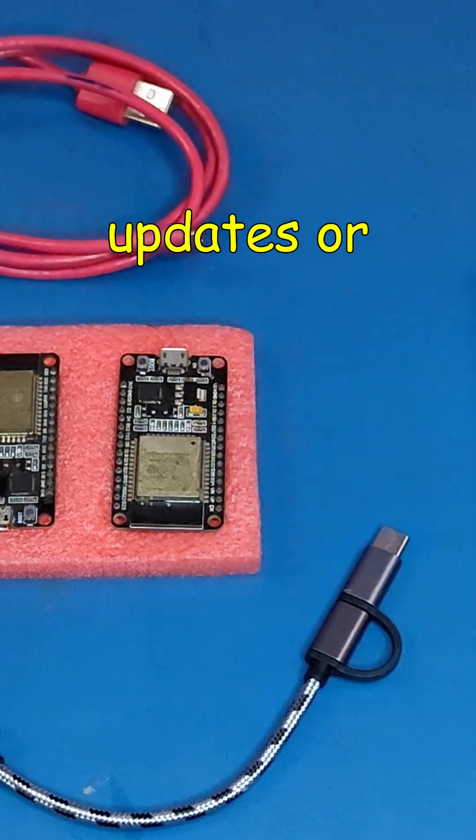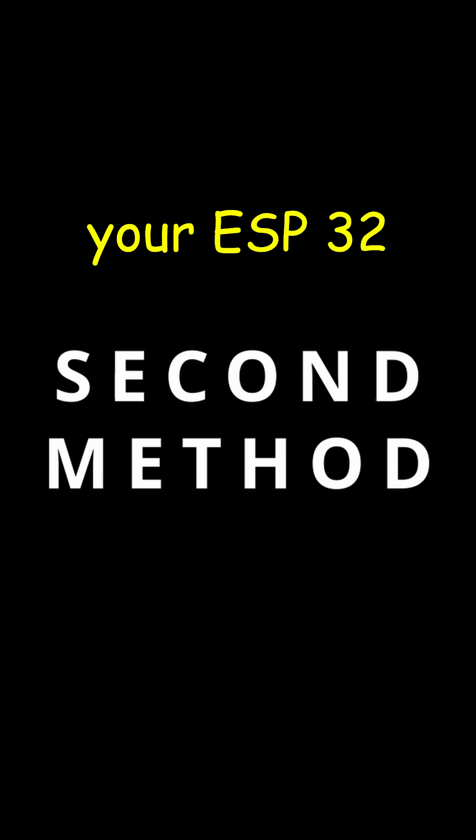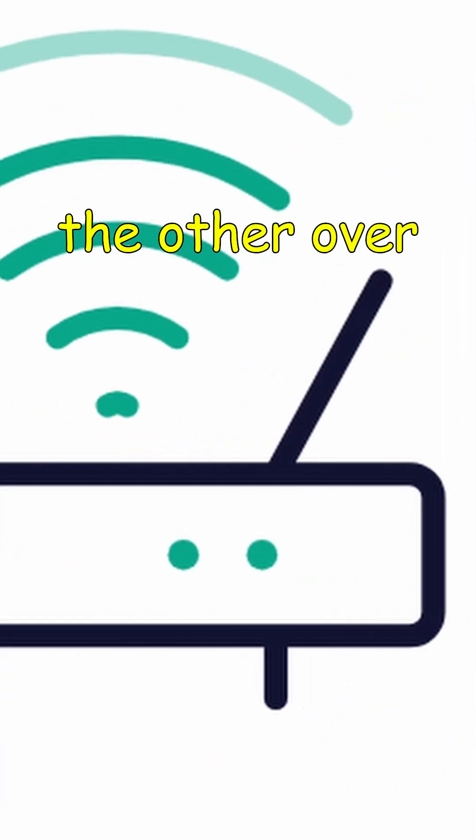Second, you can use over-the-air updates, or OTA. This method lets you push firmware to your ESP32 wirelessly. There are two types of OTA available: one over WiFi and the other over Bluetooth.